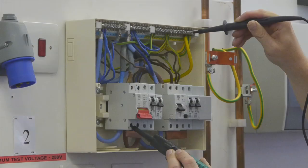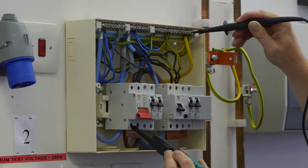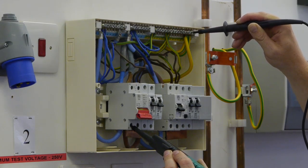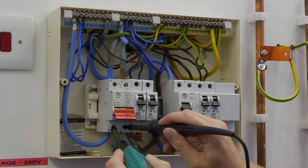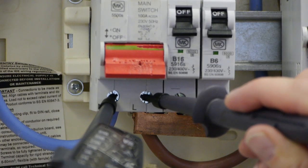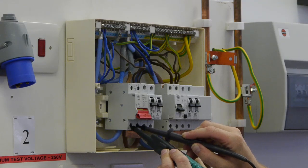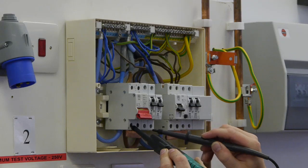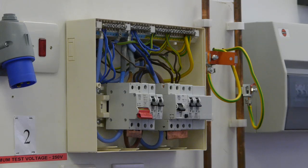The third test, now that we have proved that both live conductors to earth are not showing a voltage, is to remove the probe from the earth connection, with the third test between neutral and line on the load side of our main isolator. Again, there should be no display of voltage. With no display, we can then remove our probe from the line, remove our probe from the neutral, and proceed to the next stage.